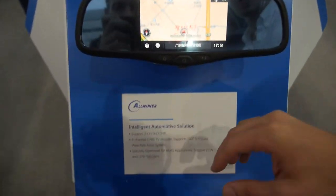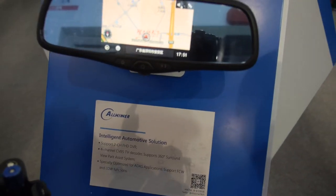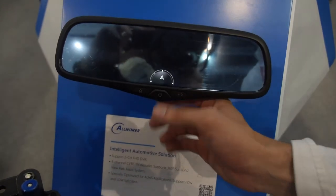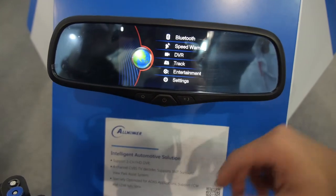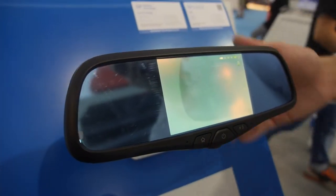And what are we looking at here? Additionally, this is a rear-view mirror with a built-in car DVR solution. This shows you going to the menu with a number of different features. You have the DVR feature, and because it's not hooked up to a car, you don't see much here — but the camera's on the left side.